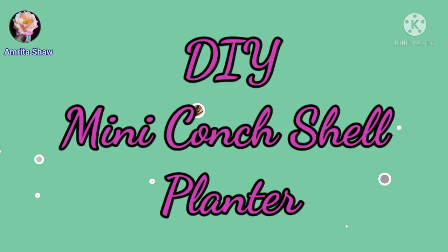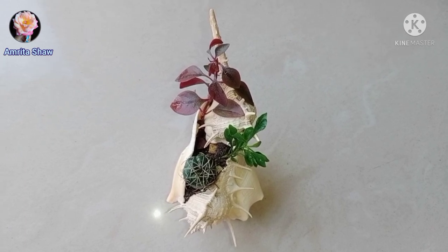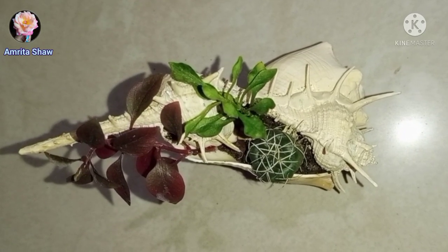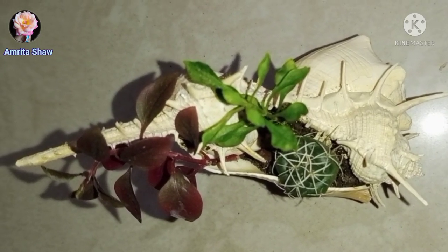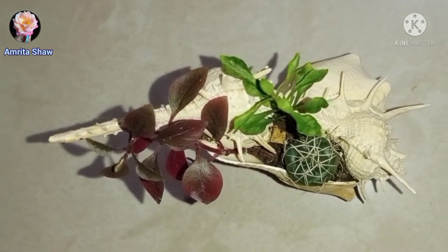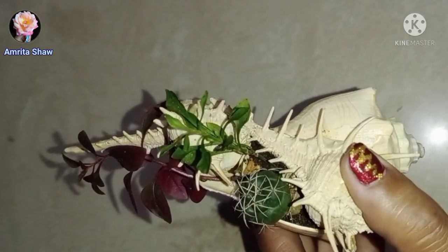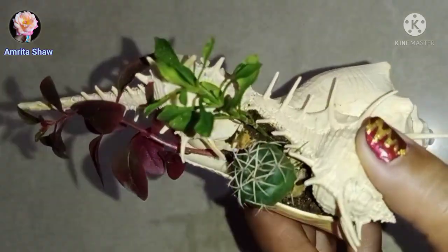Hello friends, today I am going to share with you this very cute mini DIY planter made out of conch shells. When I had bought some shells for a DIY planter I uploaded earlier, there were also some conch shells which were a bit larger in size but broken from the top and bottom. So I couldn't use them for any other purpose, so I decided to create this very cute little DIY mini planter — and this is very easy to make and you don't need too many things.